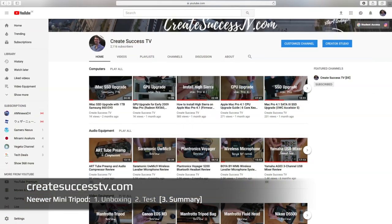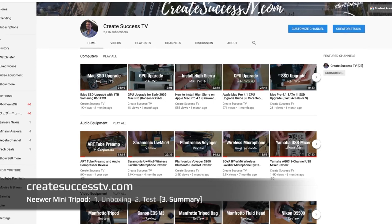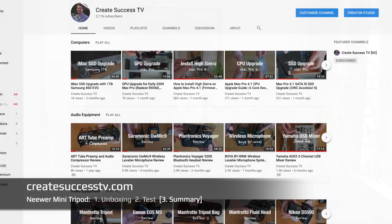On my YouTube channel I have many other videos about audio and video equipment. Since you're interested in a tripod, you might also be interested in my digital camera reviews — several covering cameras you can use for YouTube — as well as audio equipment like lavalier microphones. If you haven't subscribed already, I'll see you as a subscriber on my channel.